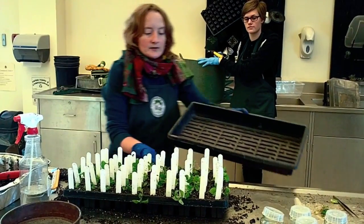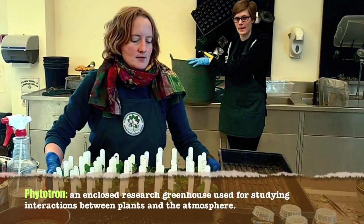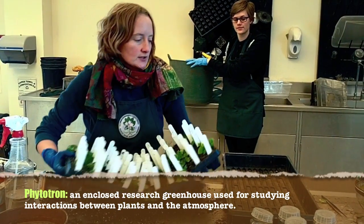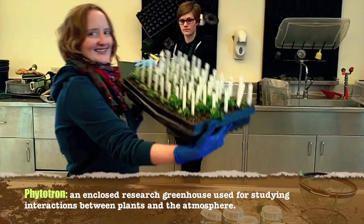So we've transplanted our first tray here. They're going to go out into the phytotron now, just in warm, moist conditions. Here we go.